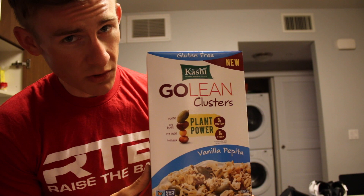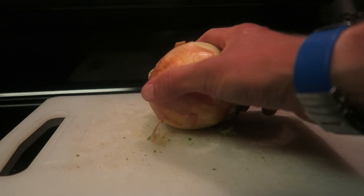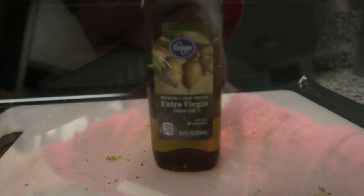Contrary to popular belief, vegetables make up the bulk of my diet, as well as fruit. How do you guys think I get full? Well, cereal does do the trick too, and so does ice cream. So what I'm going to do in this video is show you how I make my vegetables, what I put on them to make them taste good, and essentially show you a few veggie hacks. So without further ado, let's get to it.